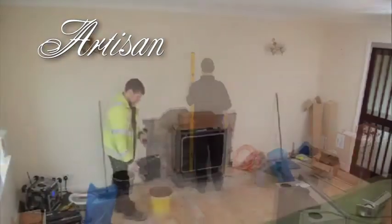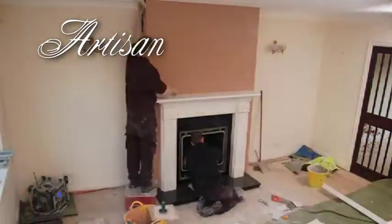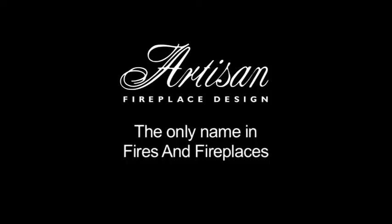There are those that could possibly match our prices. There are none that can match our installations. You only do it once, so why not do it properly? Artisan — the only name in fires and fireplaces.